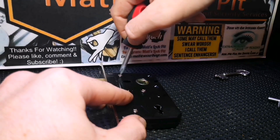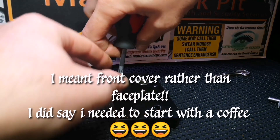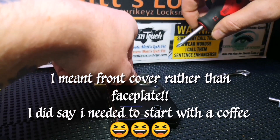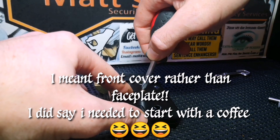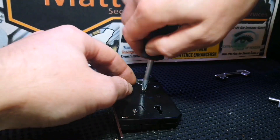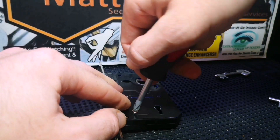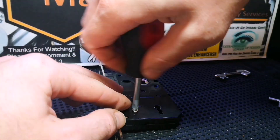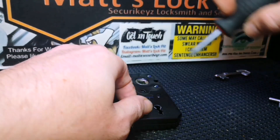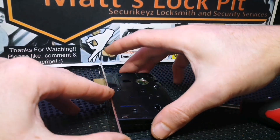First off we've got three screws to take the face plate off. One screw out — which just fell inside. There's our second screw. There's our third screw, and now we should be able to take the face plate off.